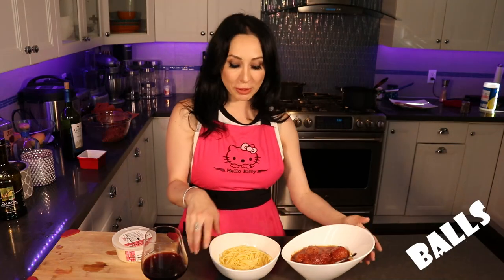Our spaghetti is ready and our meatballs are also ready. Look at these big beautiful balls — meaty, juicy. We are going to add the meatballs to the spaghetti, just adding them on top.